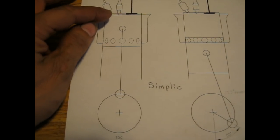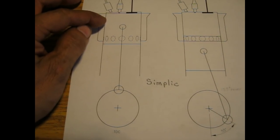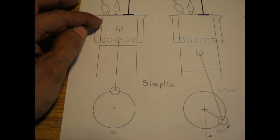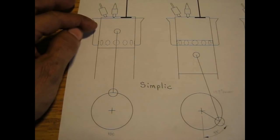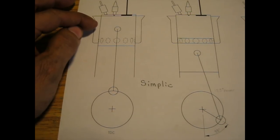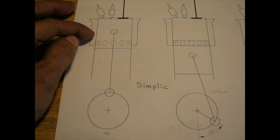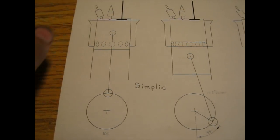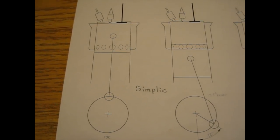The piston comes down and it only goes down about a third of the way before the gas expansion has resulted in it reaching atmospheric pressure. Then when it continues down further it develops a vacuum in the cylinder. Because it's called the hyper expansion engine, it expands the gases lower than atmospheric pressure.